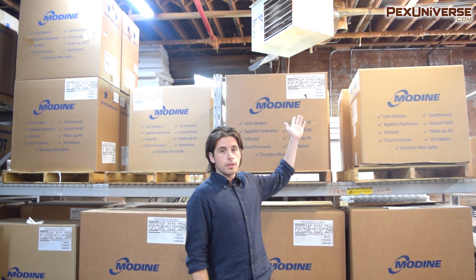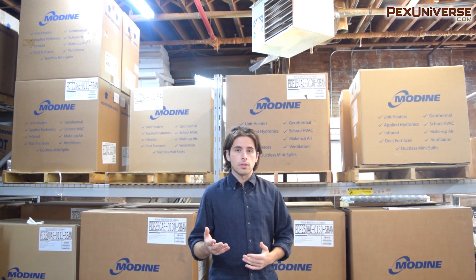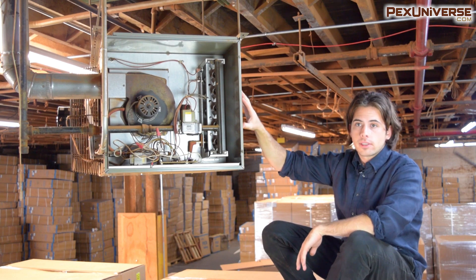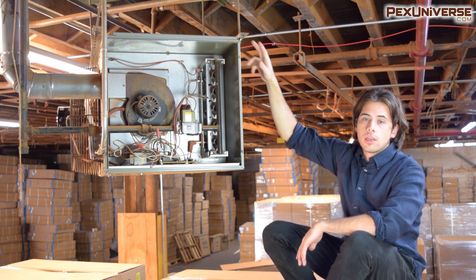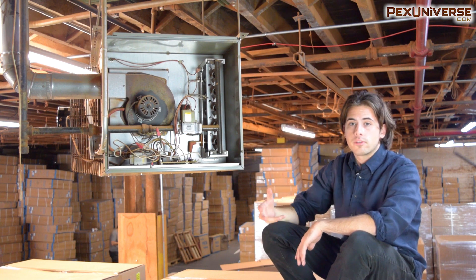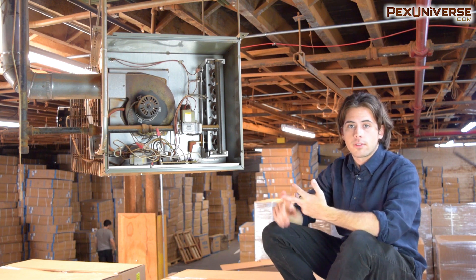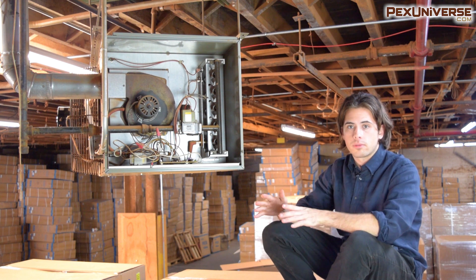In this video I'm going to show you an already installed Modine heater right up here, which is a hot dog series heater, and I'm just going to break down the components necessary for installation. This is the hot dog series and it's powered by gas — it's hanging from the ceiling with rods and connected directly to the frame. When you're looking to install yours, there are a ton of mounting options with brackets and different hangers that you have to choose for the correct application.